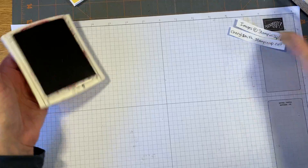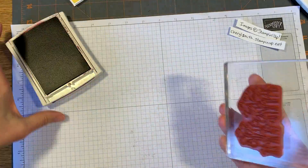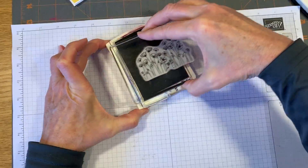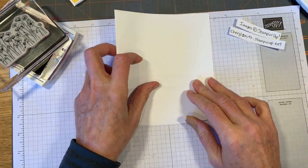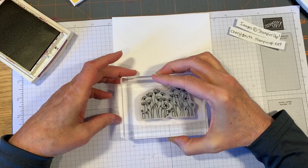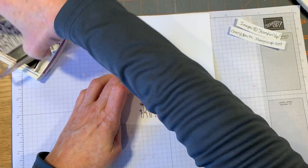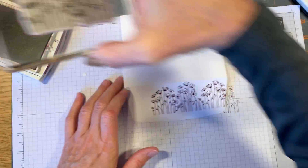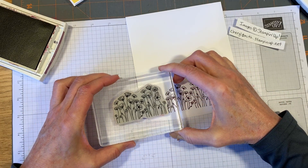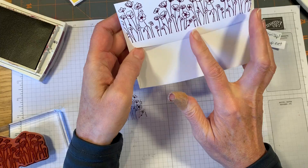Now let's decorate our envelope because we don't want naked envelopes! I'm gonna clean the Memento ink off this stamp real quick, make sure it's dry, and then walk it across again because it's a big stamp. I'll take the envelope flap, lay it down, and stamp right in the middle - then ink it up again and add another stamp, and one more. Now you've got a row of poppies across the back flap of your envelope.